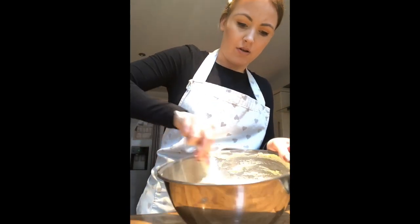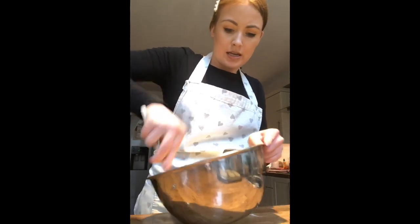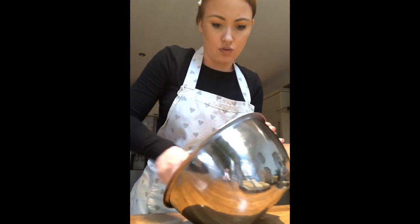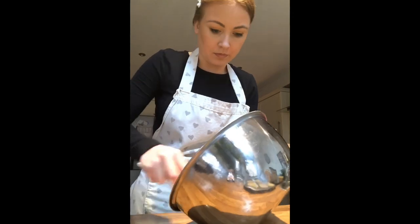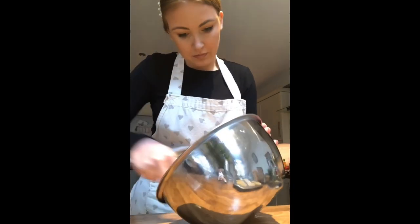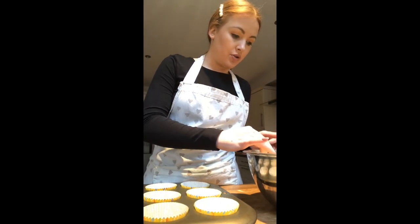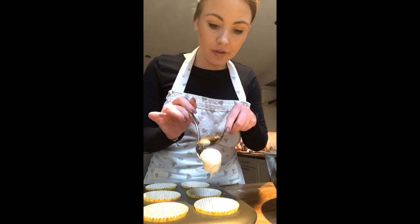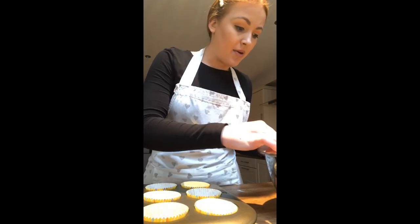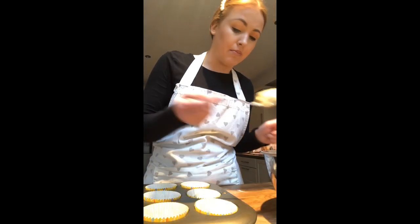Now we're just going to combine all of this together. Using your wooden spoon, make sure you're getting right around the edge of the bowl, and mix until all of the flour is combined and there are no lumps. I've now got two metal spoons to put the mixture into the cases — take one big rounded spoonful and use the other spoon to slide it off into the case. Fill the cases about half full, not any more, or they can overflow in the oven and take much longer to cook.